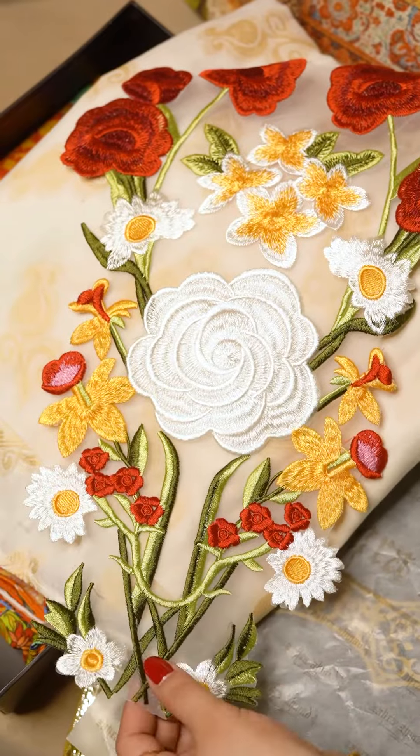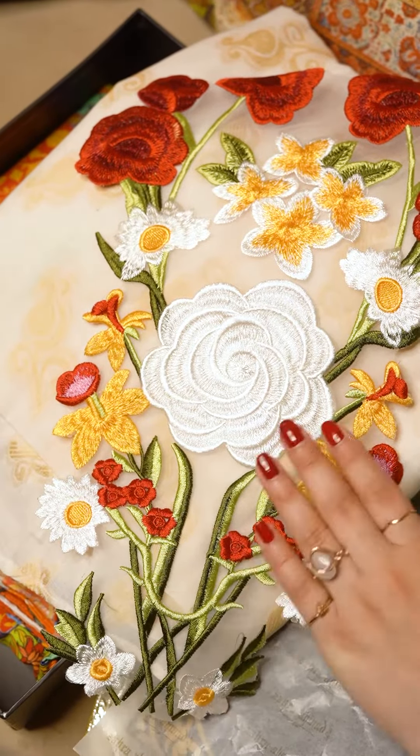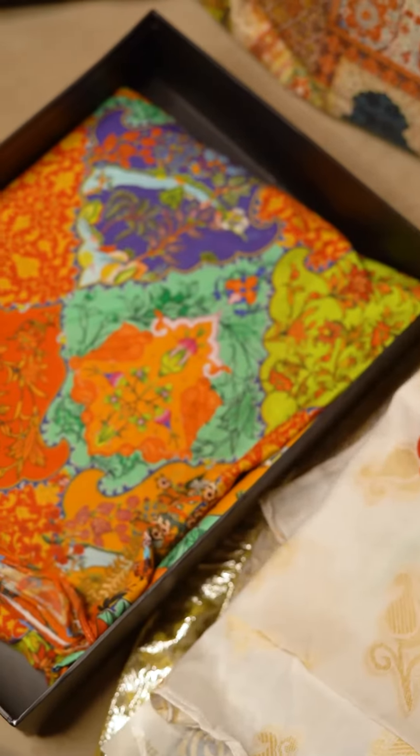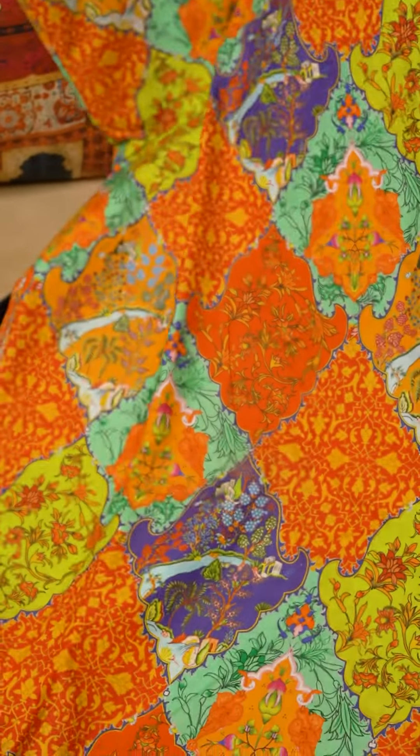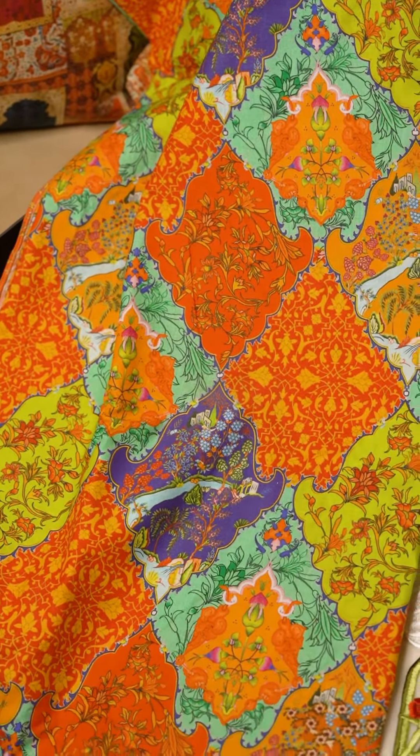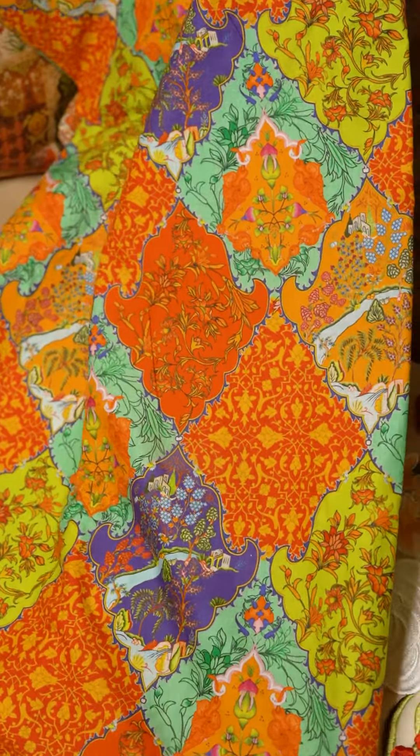This is a kameez material and you can see how it looks really good patched on the base. Moreover you get this printed material for the bottoms. It's digital printed in really vibrant colors and the material itself is really lightweight and easy to carry in summers.